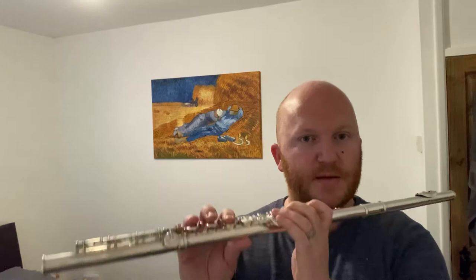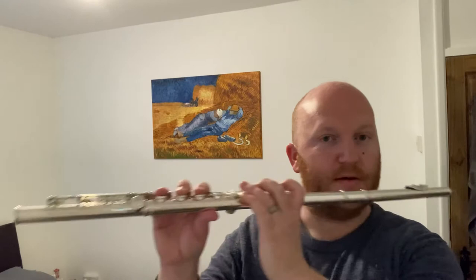The first exercise is based on triplets. We're going to play a simple F major scale, but for each note of the scale we're going to go from the note itself, down one, and then back to the note, and then go on to the next note of the scale.